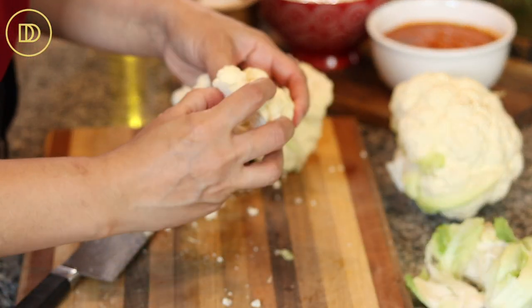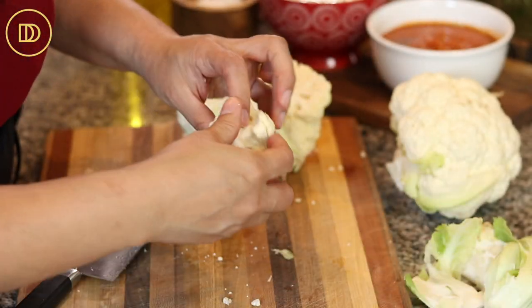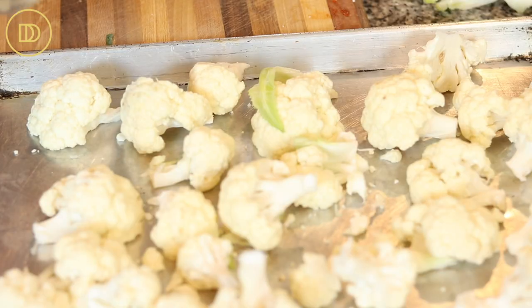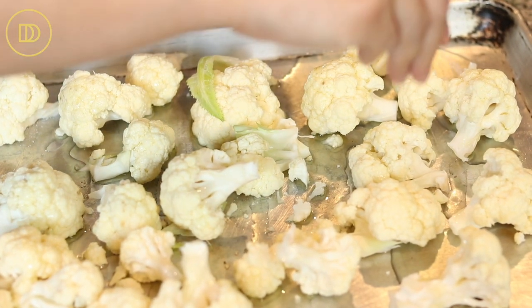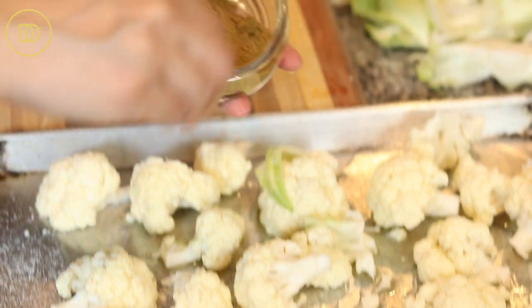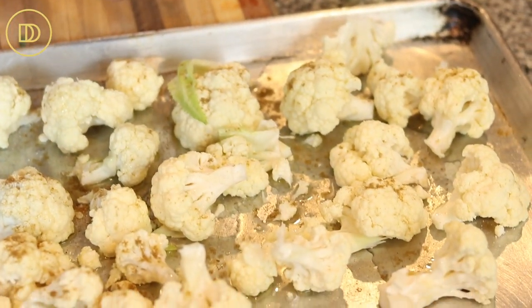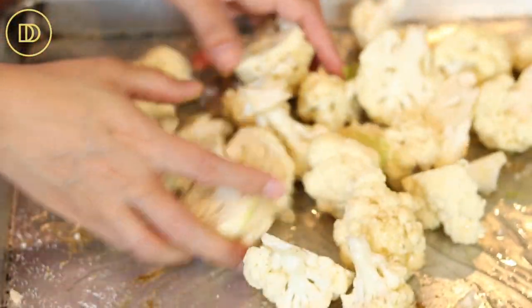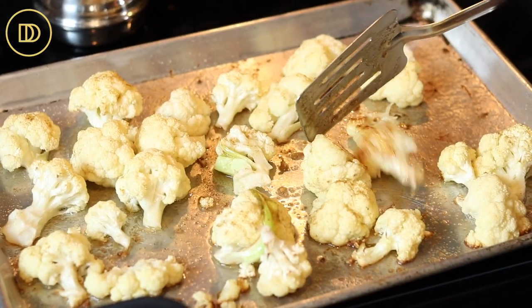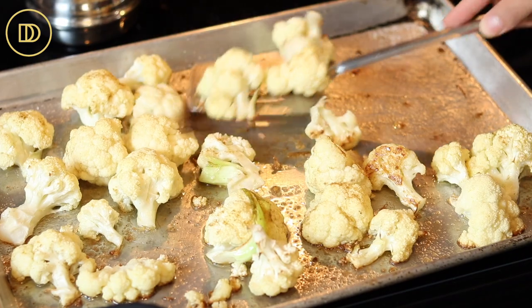Lay them flat on the baking pan and try to get them around the same size. Drizzle about a quarter cup of olive oil on top, then season with salt and a little cumin powder for warmth — make sure you season both sides. Toss everything together and lay it all out in one layer. Make sure your oven is preheated to 450°F and roast on the center rack for 25 to 30 minutes, flipping halfway through until beautifully caramelized and golden.